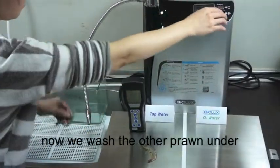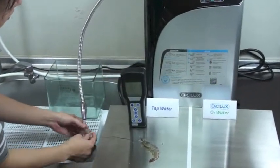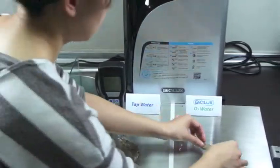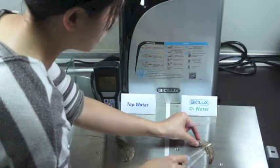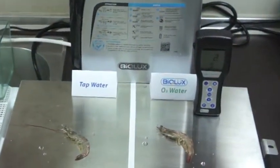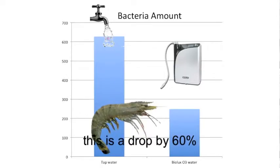Now we wash the other prawn under flowing Biolux ozonated water. Then test the bacteria amount. The number drops to 248. This is a drop by 60%.